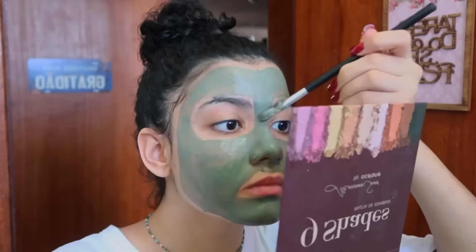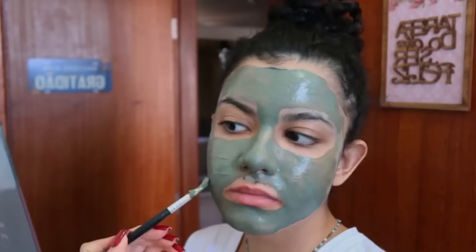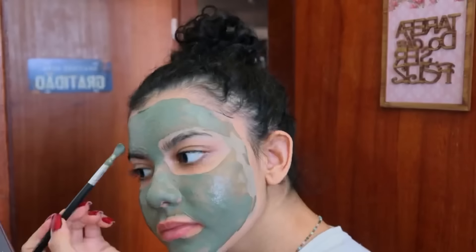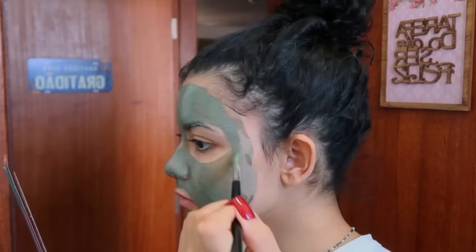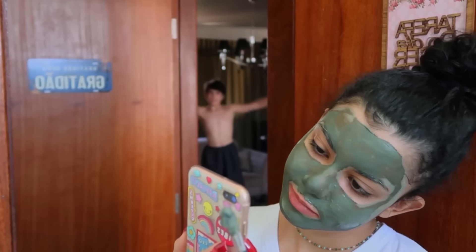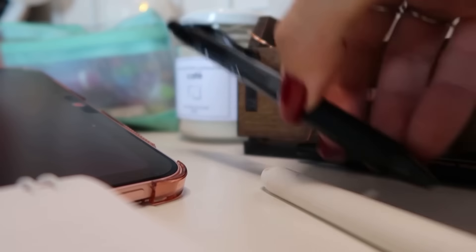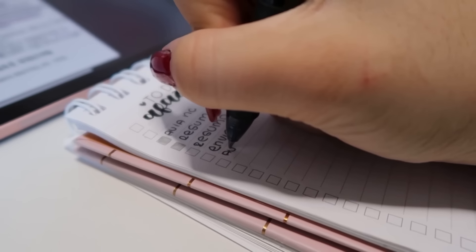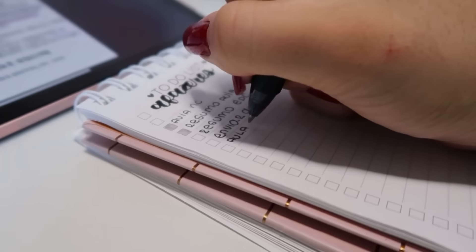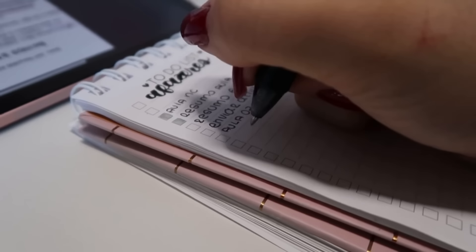Nesse dia, como eu tava com o tempinho livre, eu aproveitei pra fazer um skincare no meu rosto — eu sempre gosto de ter um tempinho no meu dia pra cuidar da minha pele. Eu passei argila verde e foi maravilhoso, eu adoro. Eu tô ainda tratando da minha pele, inclusive comprei uns cremes que eu até mostrei no último vídeo. A minha pele tá melhorando — eu sempre tive muito problema desde pequena com acne, e agora eu aprendi a cuidar e tô percebendo uma melhora gigantesca.